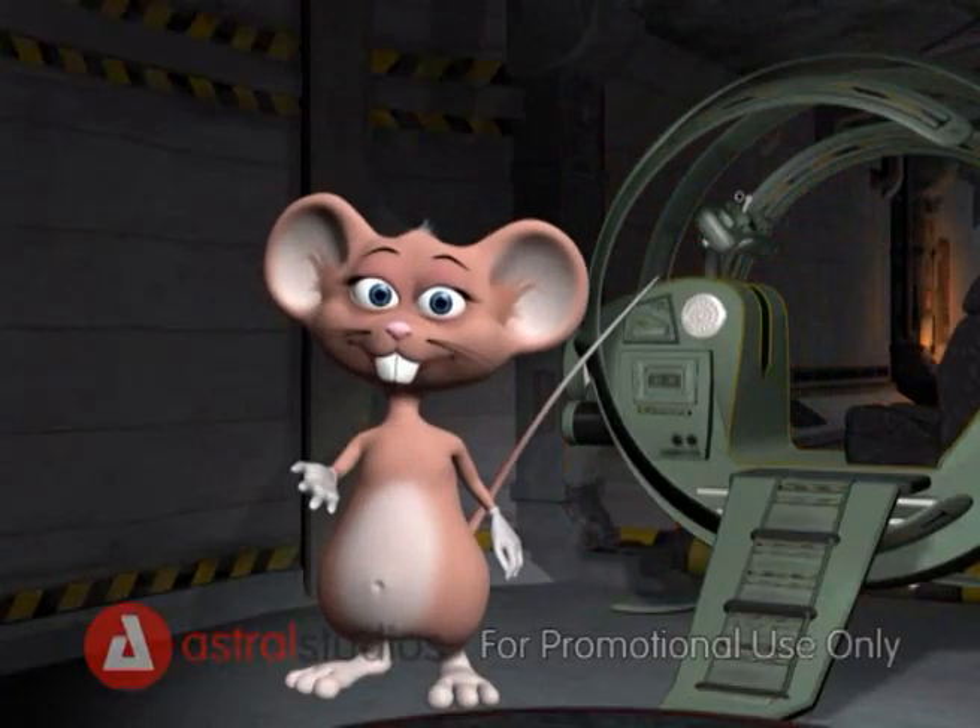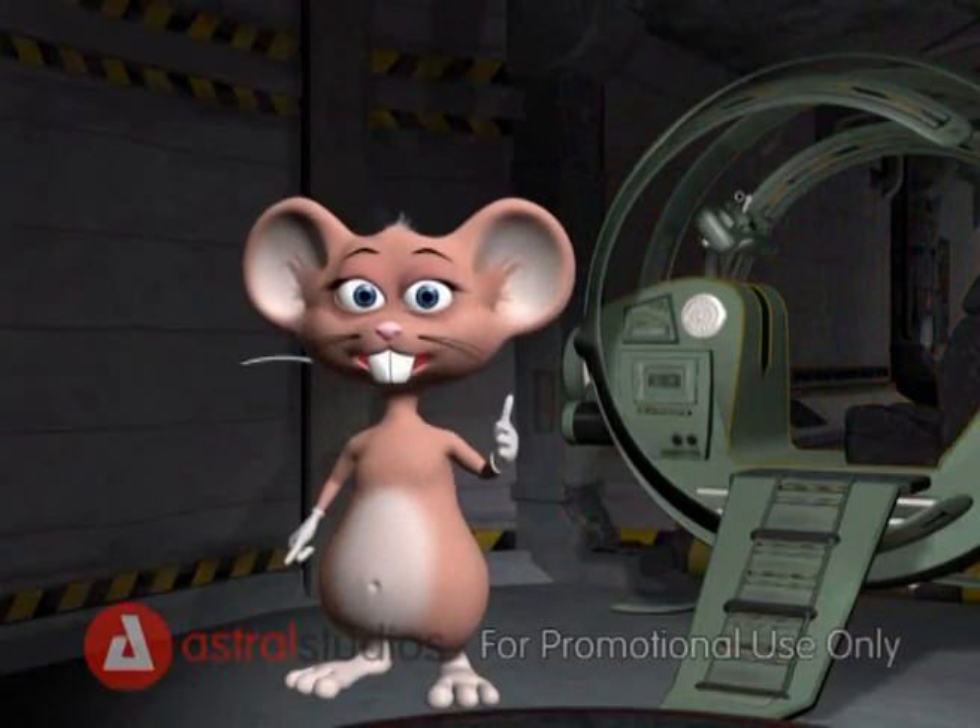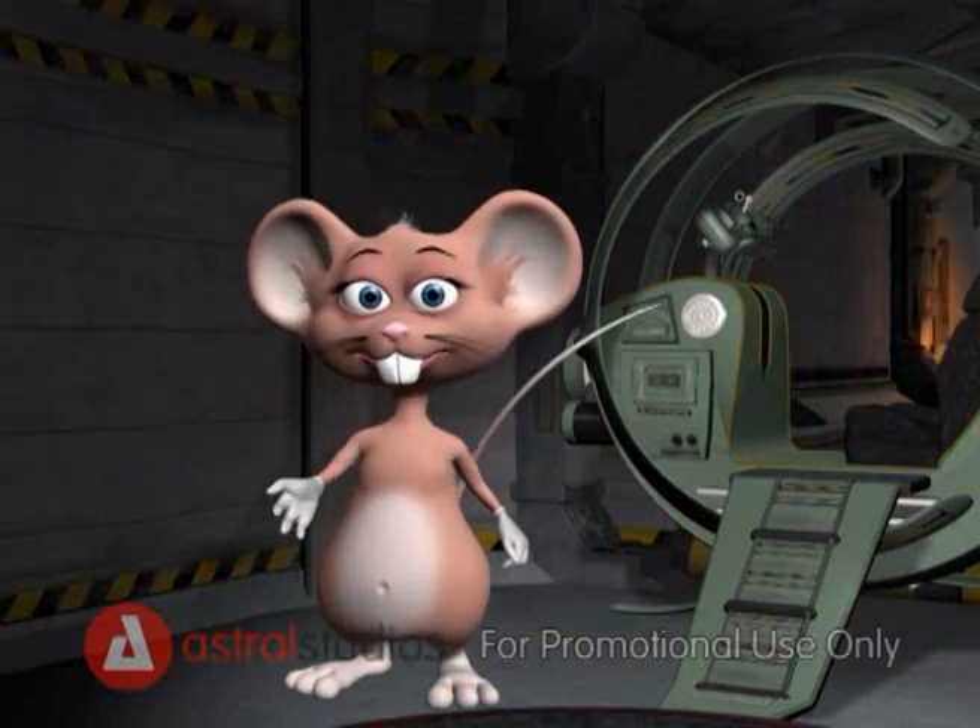So now that we've made the toothpaste, let's jump into my space park and go and find the elephant. Come on!